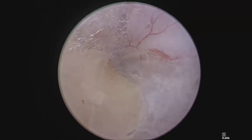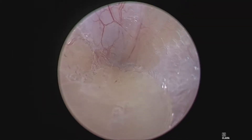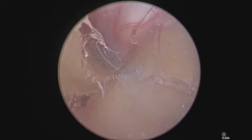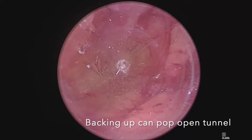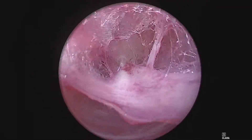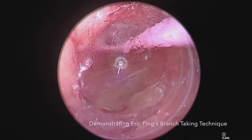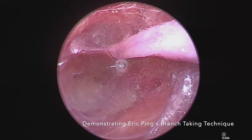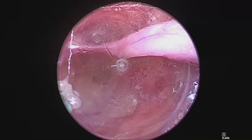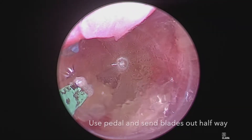Now I continue again right at 6 o'clock. There is no need to do any more dissection than this during the posterior pass. Notice how backing up pops open the tunnel. Now I want to demonstrate branch taking using Eric Ping's technique. Identify your branch, send your blades out about halfway, and using the foot pedal, close on the branch.